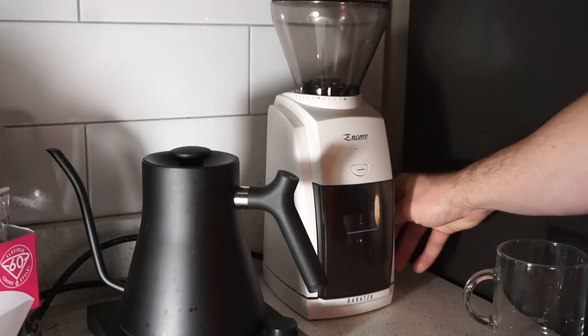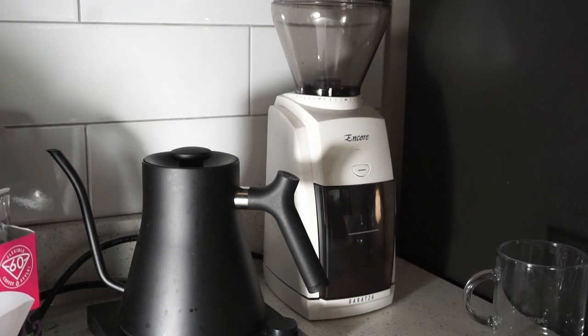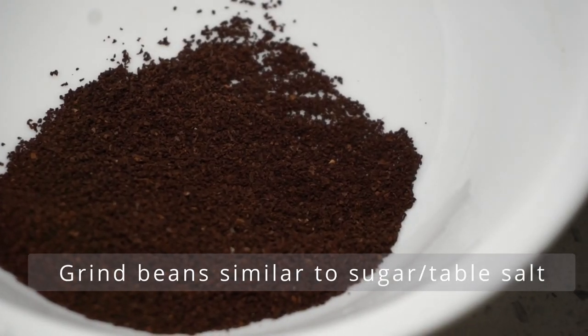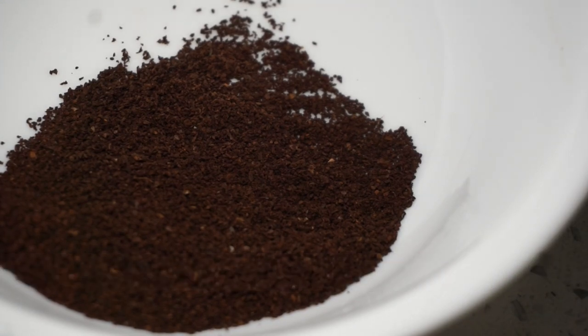Now add those beans to your grinder and grind to a pretty fine consistency. Here is an example of my grind size. As you can see, it's probably a similar size to table salt or sugar.